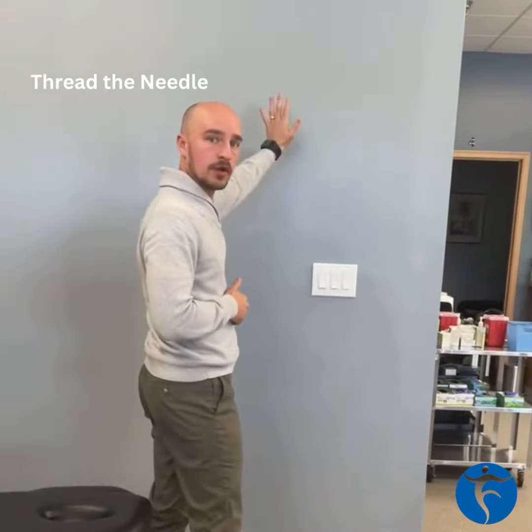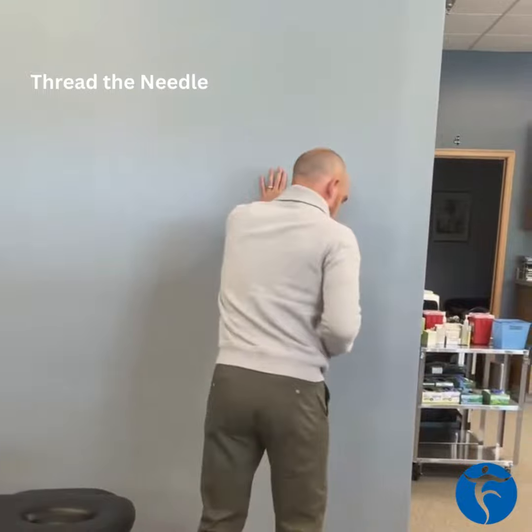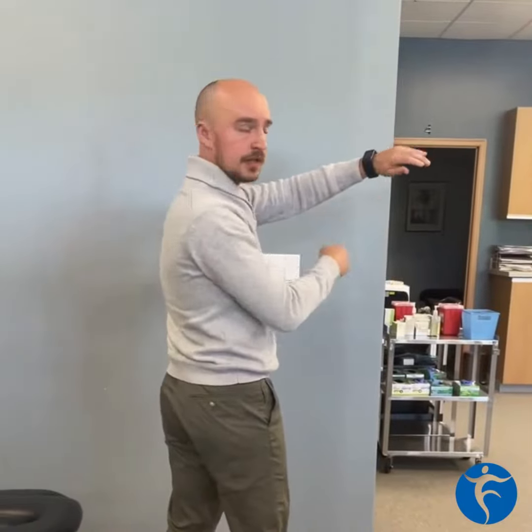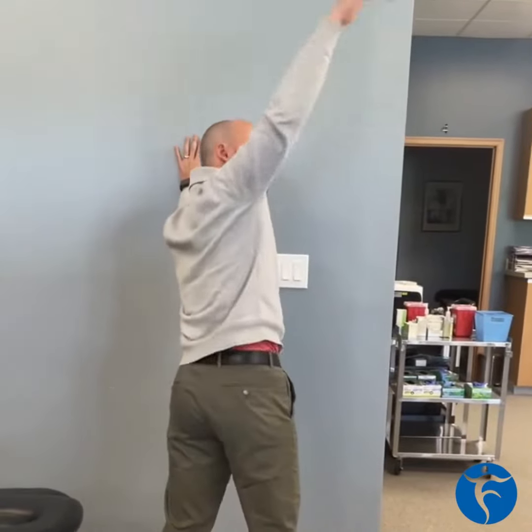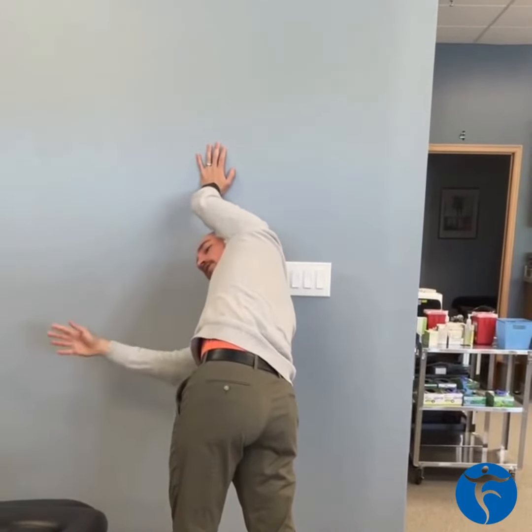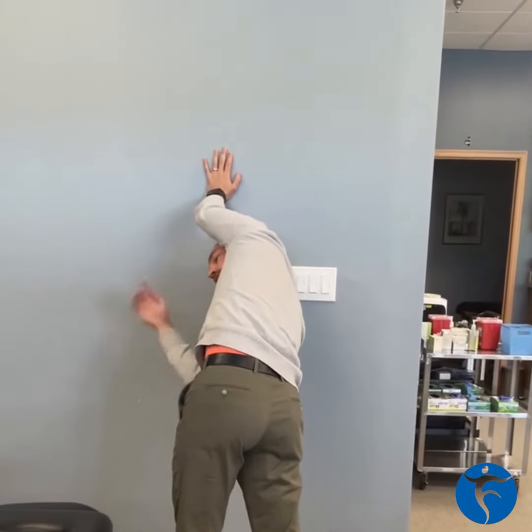So what you do is you put one arm on the wall or on the golf cart, you're going to take the other arm — this arm is the thread, this arm is the eye of the needle — and you're going to thread that needle and reach through, working on that shoulder rotation following your hand with your eyes.